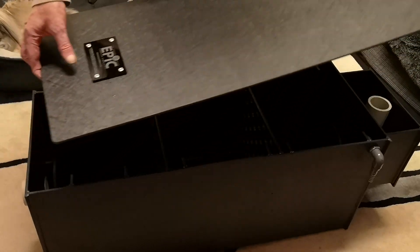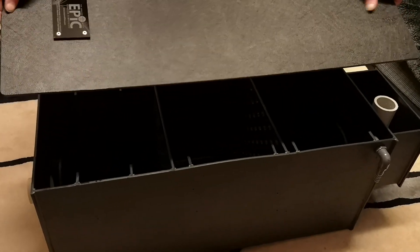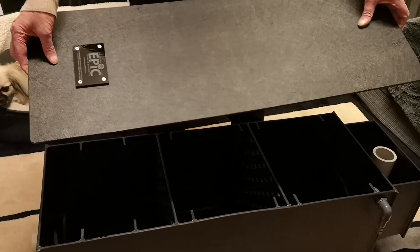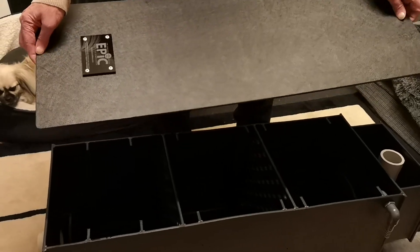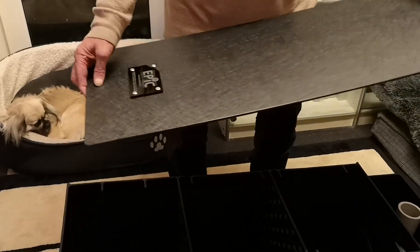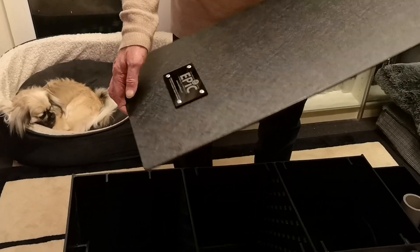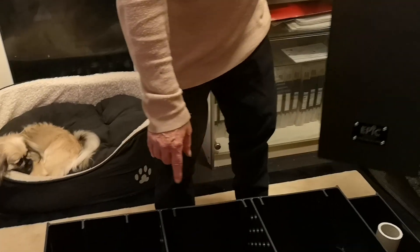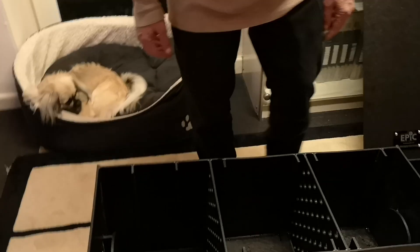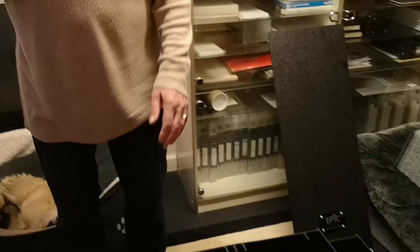Now I'll take the lid off and you can see the finish on the outside. This finish allows it to stand in any weather conditions, outside or inside, because the smooth side is underneath and inside.